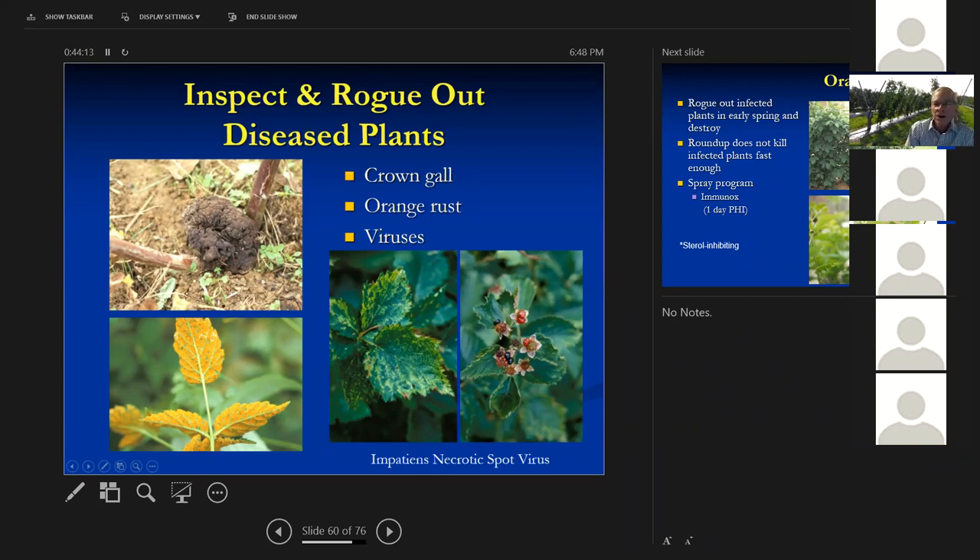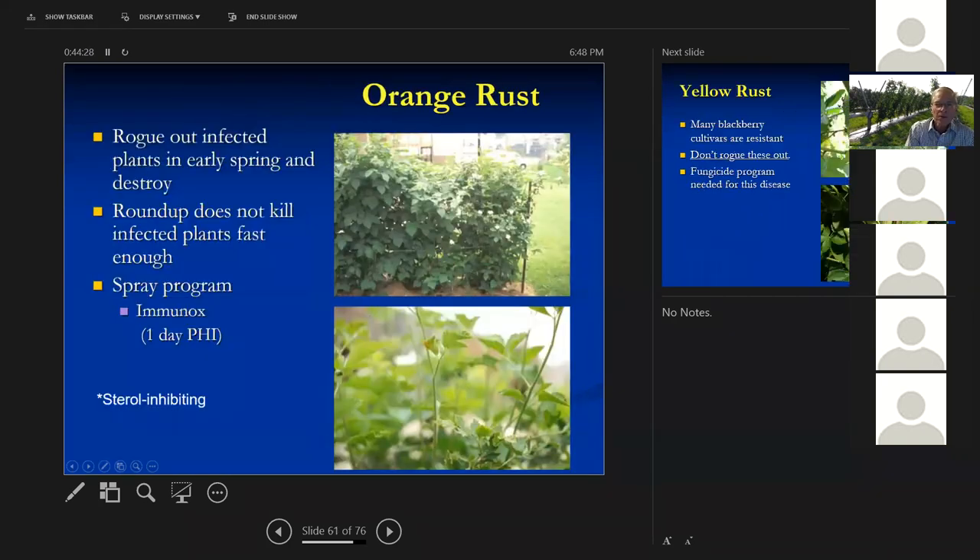Impatiens necrotic spot virus can get into blackberries — once you have significant virus infection, not much to pick and you can't get viruses out of the plant, so you've just got to get rid of them. For orange rust, rogue out infected plants early spring and destroy them. Here's a plant starting to come down with orange rust — the orange rust starting to show on the leaves, which are a little more strap-like and slimmer. This is the time to dig the whole plant out, roots and all. If you cut it off and leave the roots, it'll send up shoots with orange rust too.